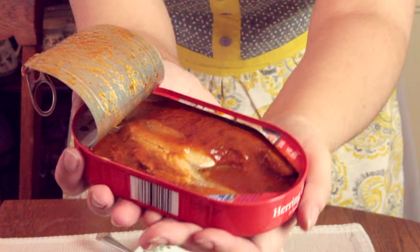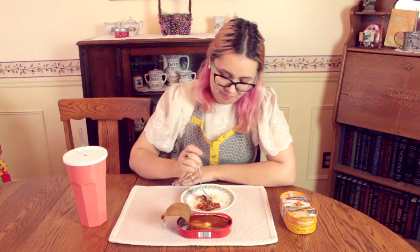It doesn't smell that bad — it kind of smells like tomato sauce. It's very flaky. It really doesn't smell as bad as I was expecting. It doesn't taste bad. I was expecting something really fishy, really gross, disgusting — this is not. It tastes like fish, but in a very light tomato sauce with a hint of sweetness to it, probably just naturally from the tomatoes.